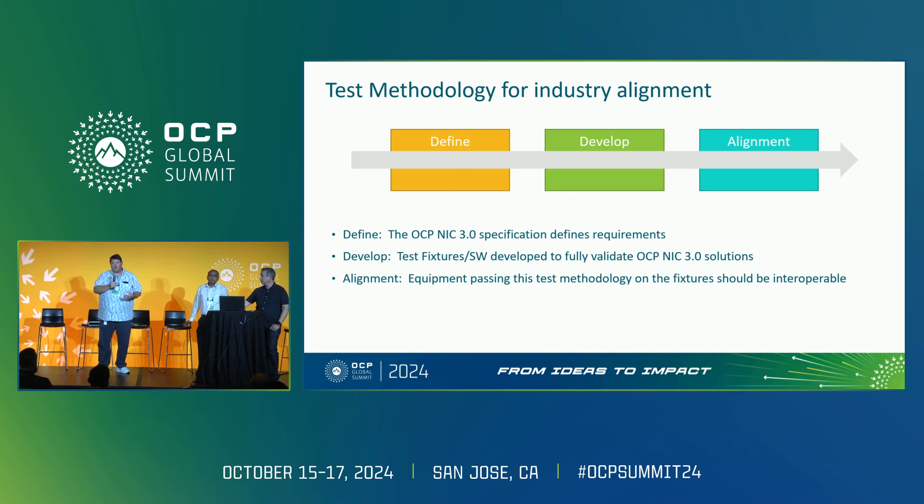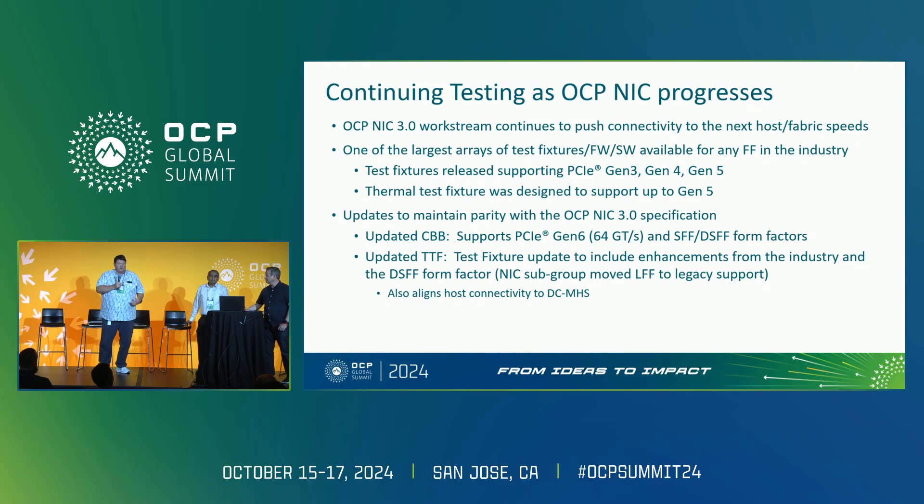That's really critical, and I think it's also helped accelerate the adoption of the OCP NIC. We continue in the OCP NIC subgroup to push the boundaries of connectivity on PCIe. Gen 6 just released in the 1.5 spec — we're already looking at Gen 7, which is going to be the next speed bump. One of the test fixtures we've redesigned is the CBB board for Gen 6. We've also updated our thermal test fixture to be more OCP-like, and it supports Gen 6 now as well.